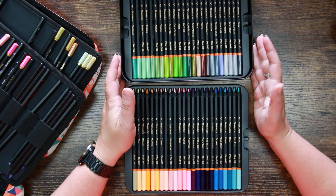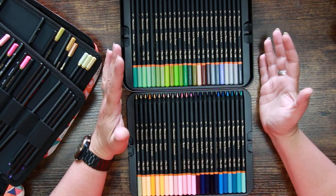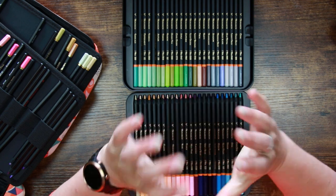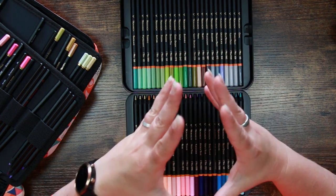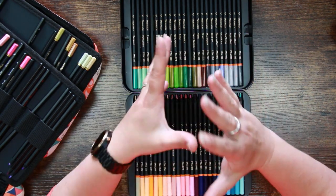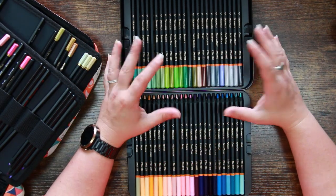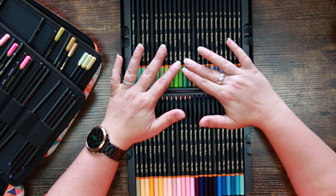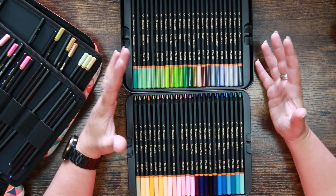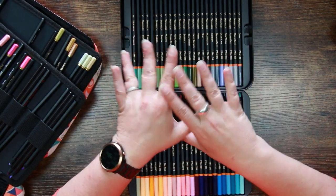They're not touted as professional artist pencils. They've got no lightfast ratings — I do believe they've got some lightfast properties, but they have not been lightfast tested. They're definitely aimed at the colorist rather than the artist. They've got that really nice balance, and I have noticed — because I do both, I paint and draw but I like to color as well — that the sets aimed towards colorists have a much larger range of colors.